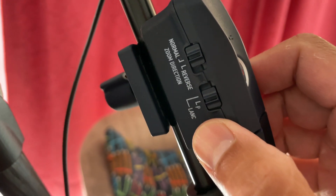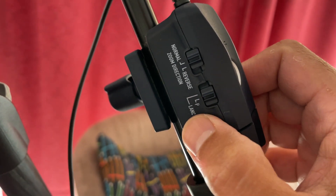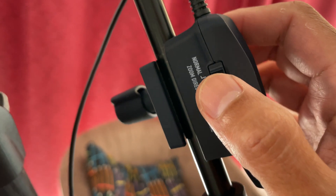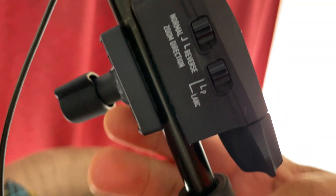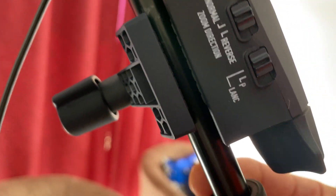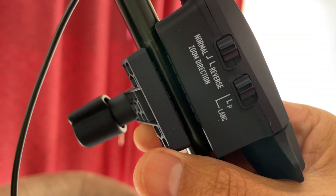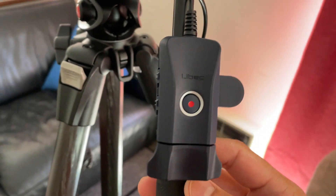The 'P' button stands for Panasonic, but this is obviously not a Panasonic, so that's why it's connected to Lensi. Connected to Lensi, and the direction is currently set to normal. Here's how it is attached — you screw it into the pan bar. The pan bar can be bigger; the diameter is up to 45 millimeters.